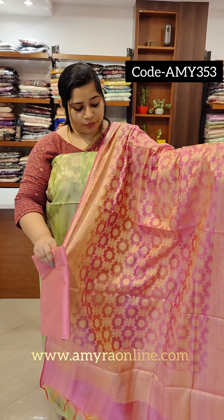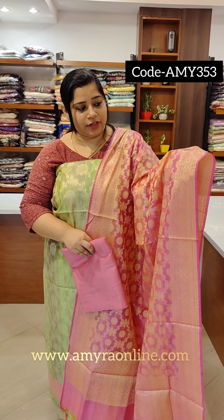We are going to have three different shades, with one more detail. We are going to have a parrot green double-chone. We are going to have a full floral weave.